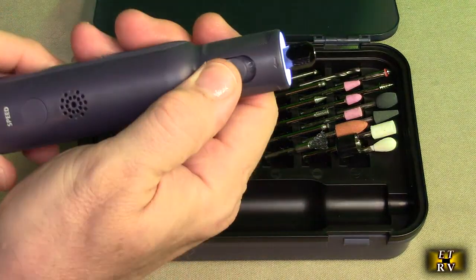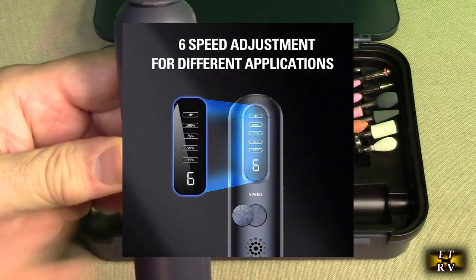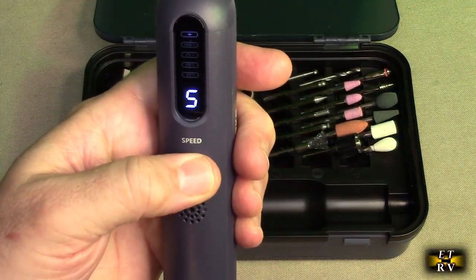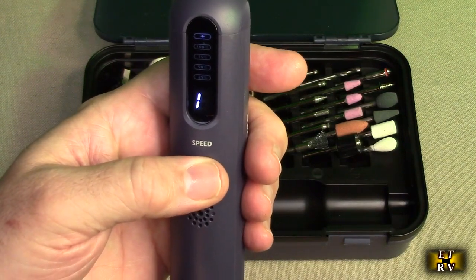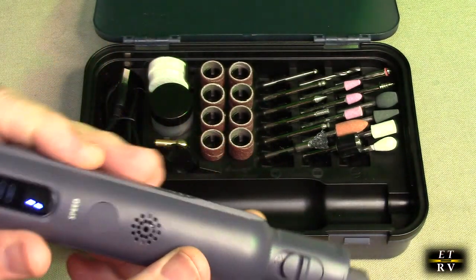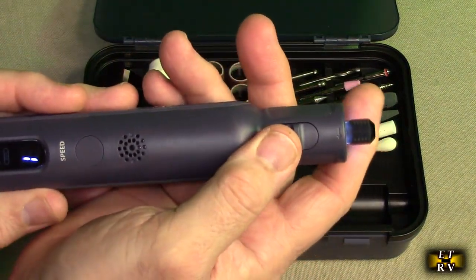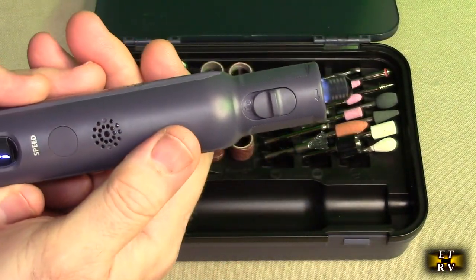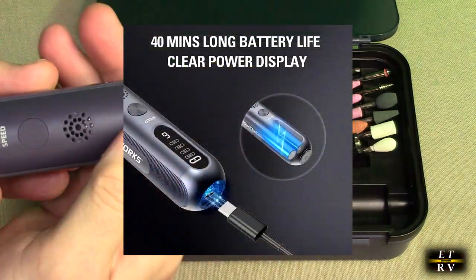There is a speed control on here. You can see it defaults to number three, and then you hit it to increase or decrease — down to one is the lowest speed. That's really nice because even at very low speed it's got a ton of torque. This is an all-around amazing product that you could really grind, use, and even drill holes with.